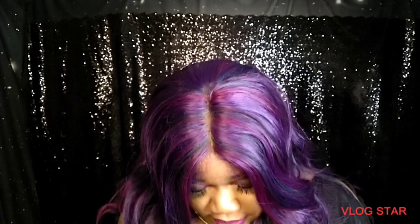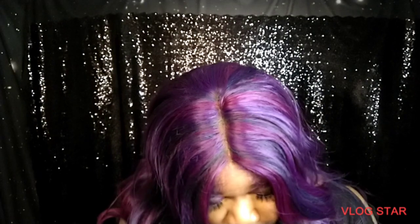Baby hair. Heat resistant — it doesn't say up to how much, y'all. Cut the red colors. Hand-tied natural part.